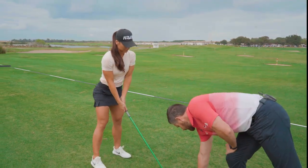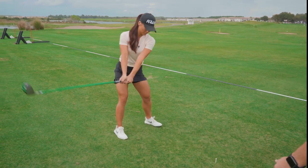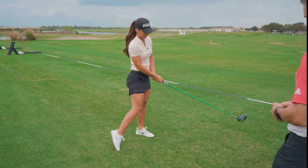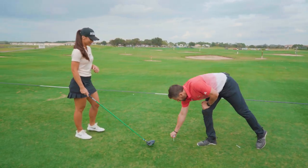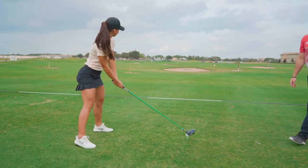Just go ahead and make a soft practice swing — just clip that tee. You just want to build up the feel. We went pivot drill, now we're adding a club to get that height, and then just go ahead and clip a tee. Let's go ahead and hit one. Just feel your stretch and your height and give it a rip.